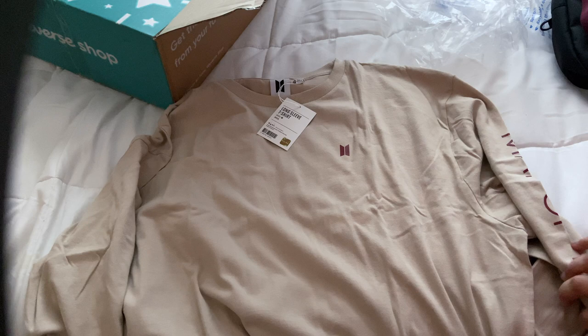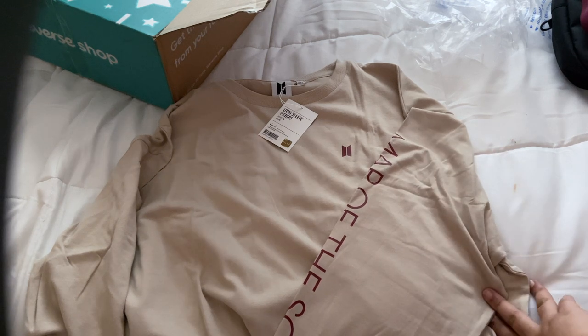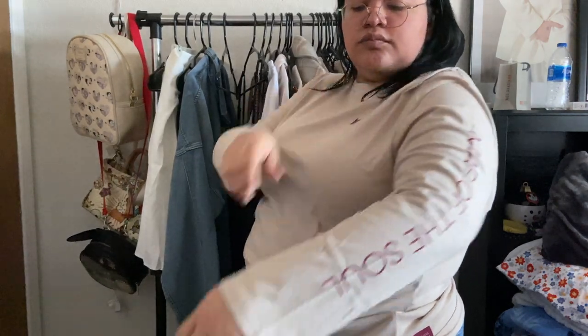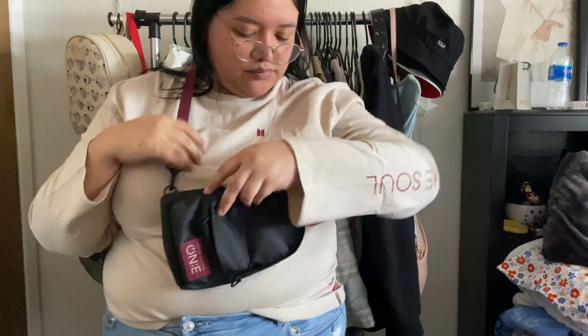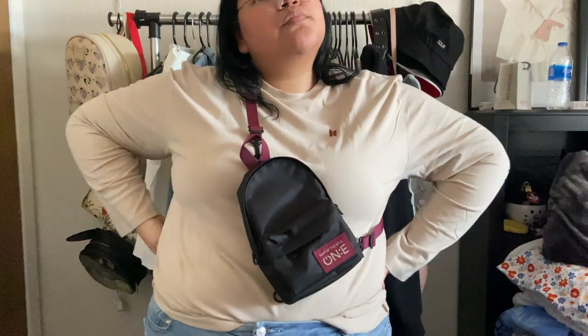Here it is laid out — really good size. I tried it on: it's fairly loose, long, with 'Map of the Soul' on the sleeve. The sleeves hit right at my wrist, which is surprising. I can tuck it in and still pull it out for that loose fitting look. I'm usually a one to two X so that works really well. I added the mini bag to show what it looks like as an accessory — super adorable — and tried the strap on multiple hooks to see the best fit.